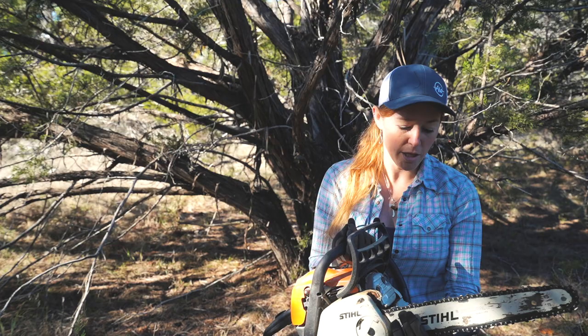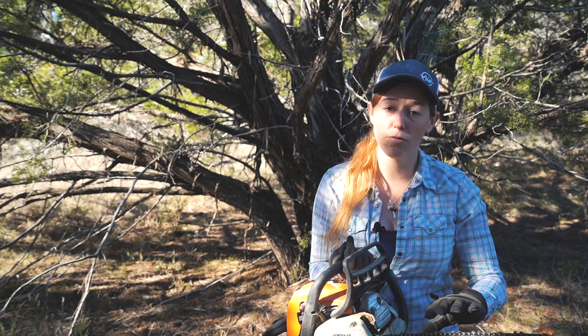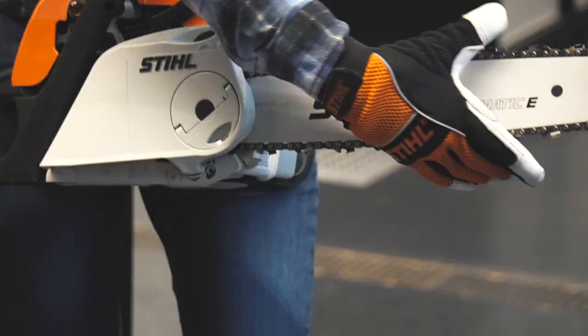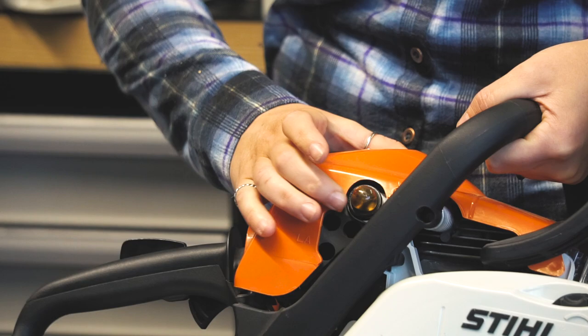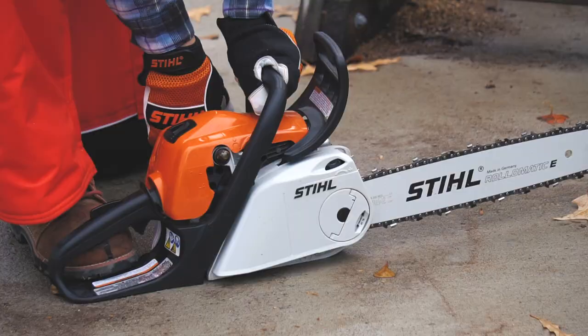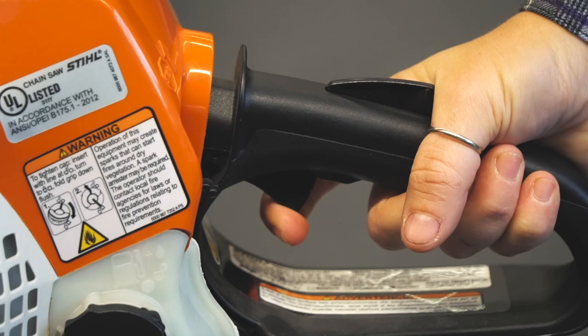First off, let's cover each part of the chainsaw. They all will be slightly different of course, but the basics are the same. This portion here is called the bar — it's what the chain rides on, and the chain is always rotating away from the user. Right here you have the priming pump or priming bulb, and this will aid on the start of a cold machine.